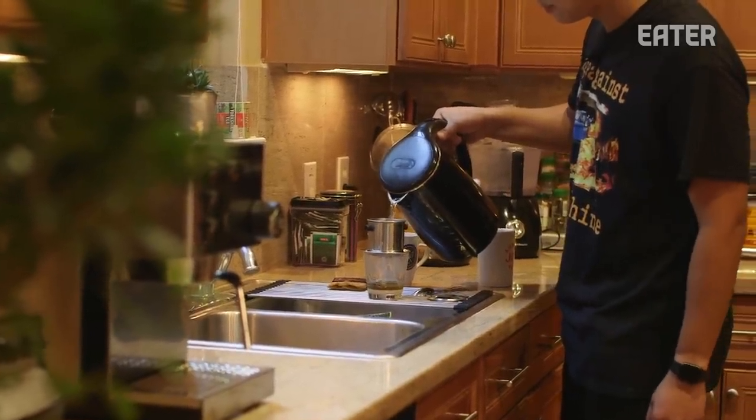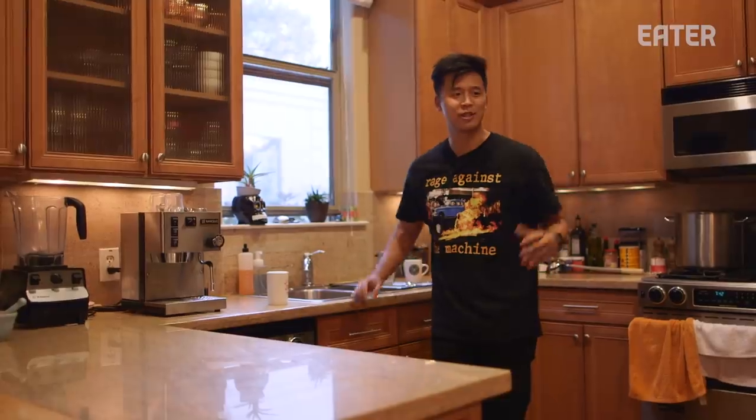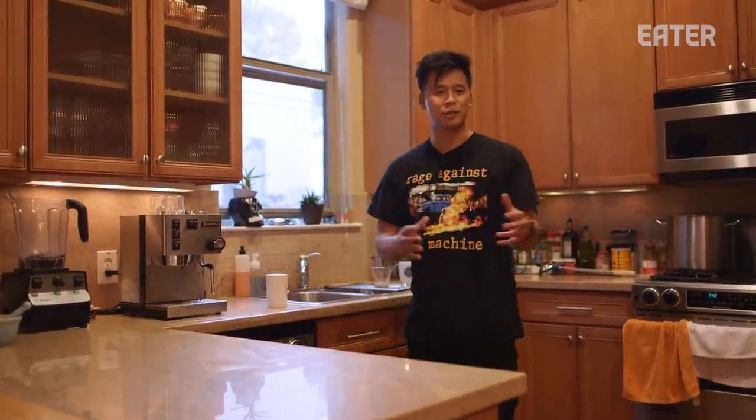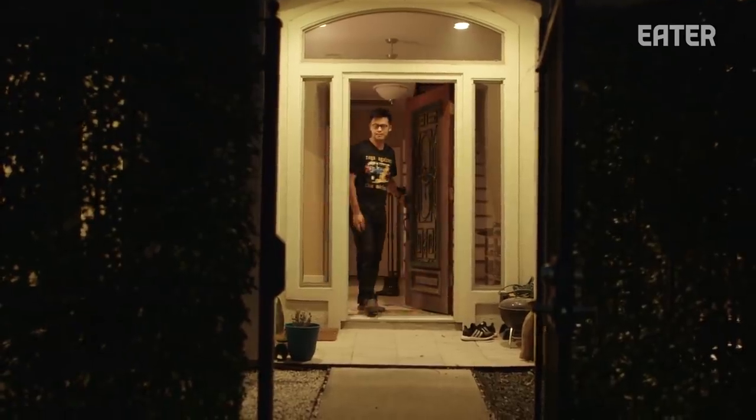This is our Vietnamese coffee — this is how we get started. We put the fuel to the cook in this little cup. So we do pop-ups, usually at a brewery. We'll cook everything here, put them in coolers, set up our tables and tents, and move everything to the brewery.